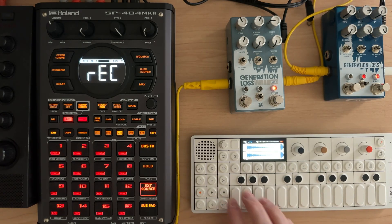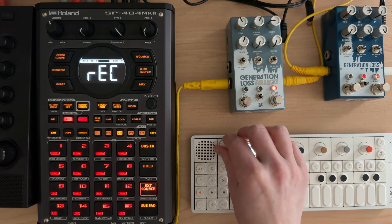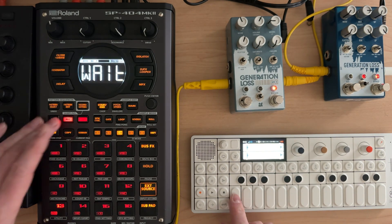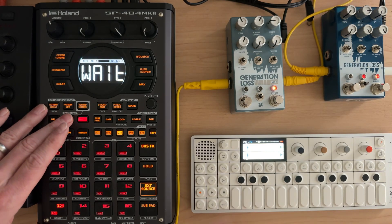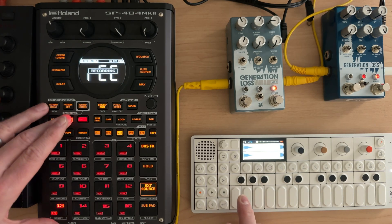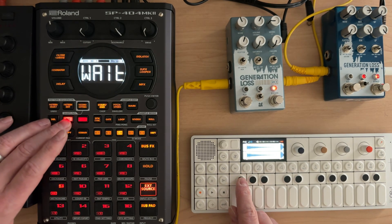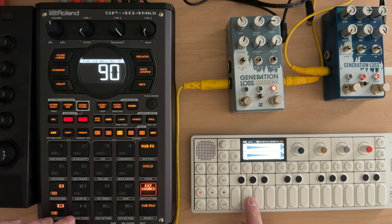I don't know, I kind of dig this. I know we're clipping a little. I'm just going to do it, let's just do it. And whatever ones I like with what we have for settings is going to be the drum kit we get. Because I kind of like the sound of this.